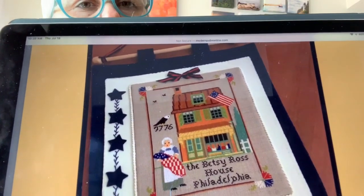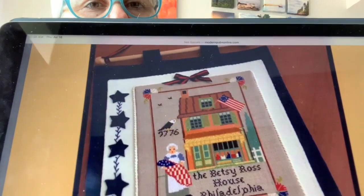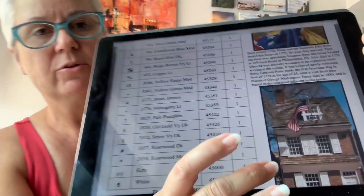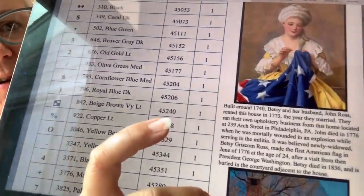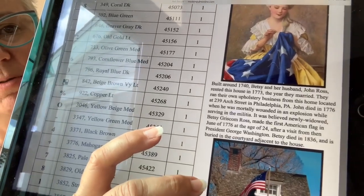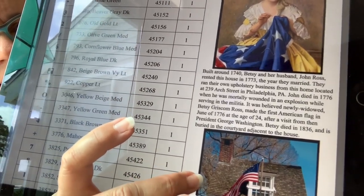Our first pattern is a cross-stitch one. It is called Our First Flag, and it is by Twin Peak Primitives — our friends over in the Netherlands — and it is Betsy Ross's house. I think she did a really good job with this. I find it very interesting. The write-up includes a picture of the real house, a picture of Betsy working on a flag, and a little write-up of the background of Betsy Ross and how she came to make the flag. I like my history.